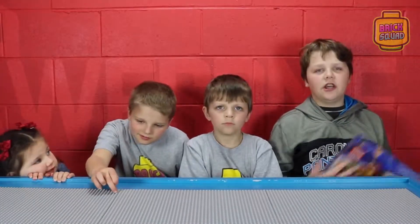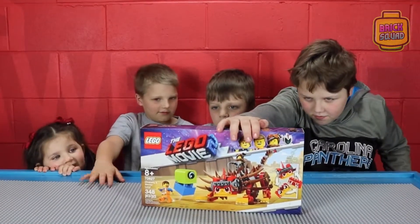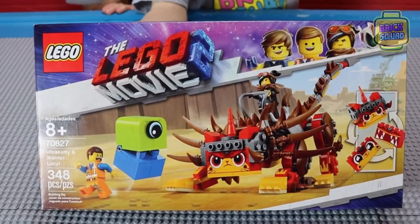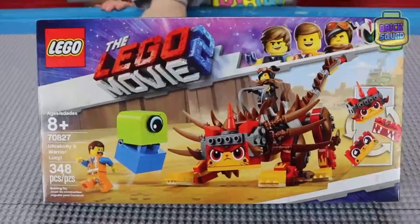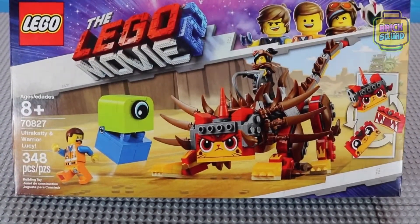Today we're going to be building the Ultra Kitty set. This is Ultra Kitty and Warrior Lucy. It's set ages eight plus, set number 70827, and it has 348 pieces.